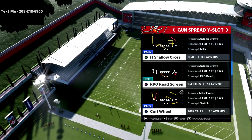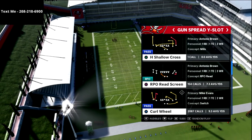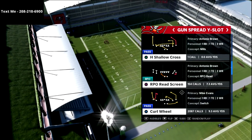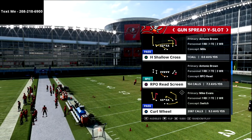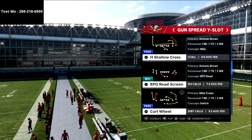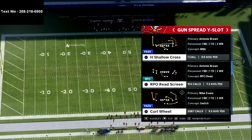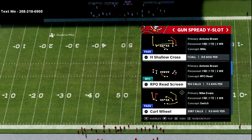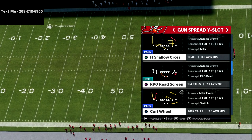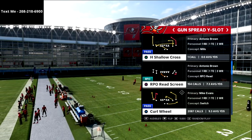Before we dive too far in, if you want my full Arizona Cardinals air raid offensive playbook — it's my favorite offense I've run all season long — I've released an entire guide and just recently made a major update to it. It's a great resource, just around ten or fifteen dollars, and the link is in the description.